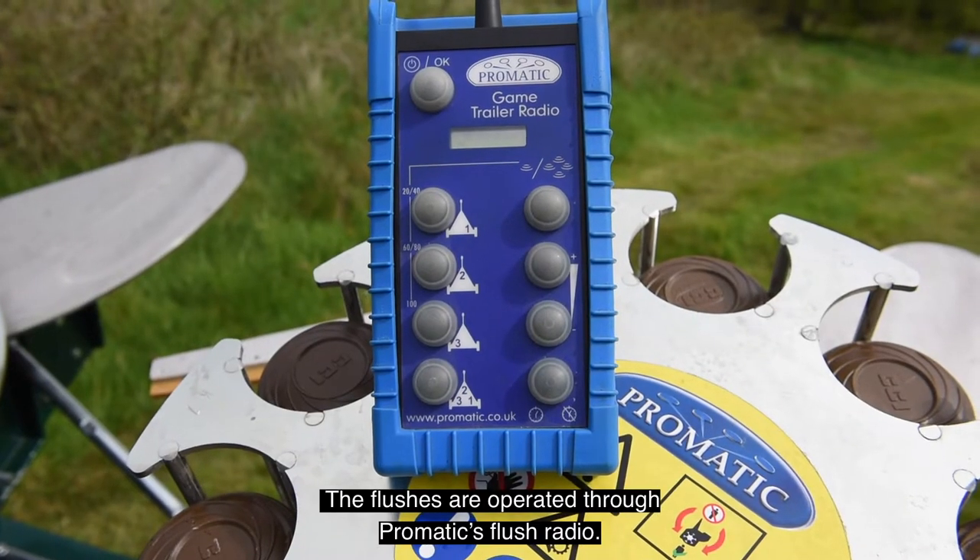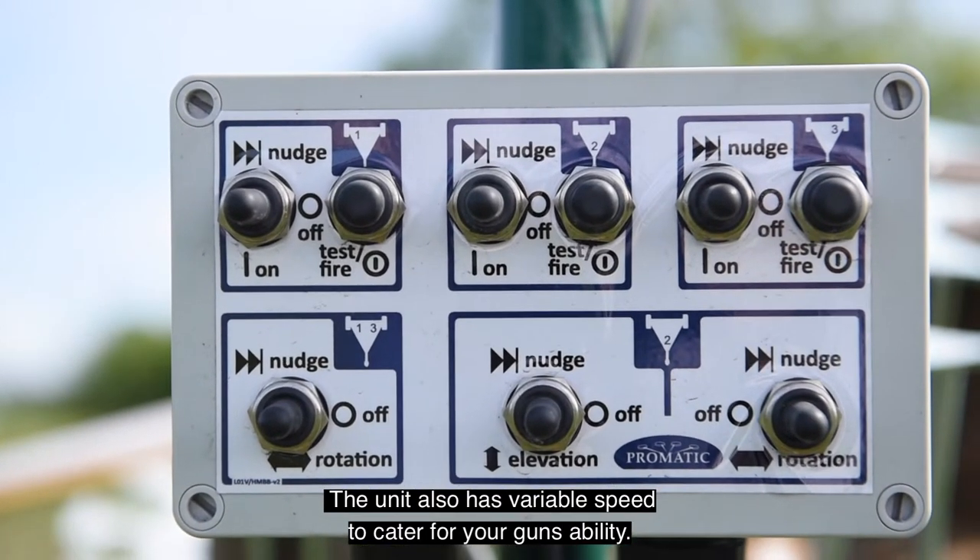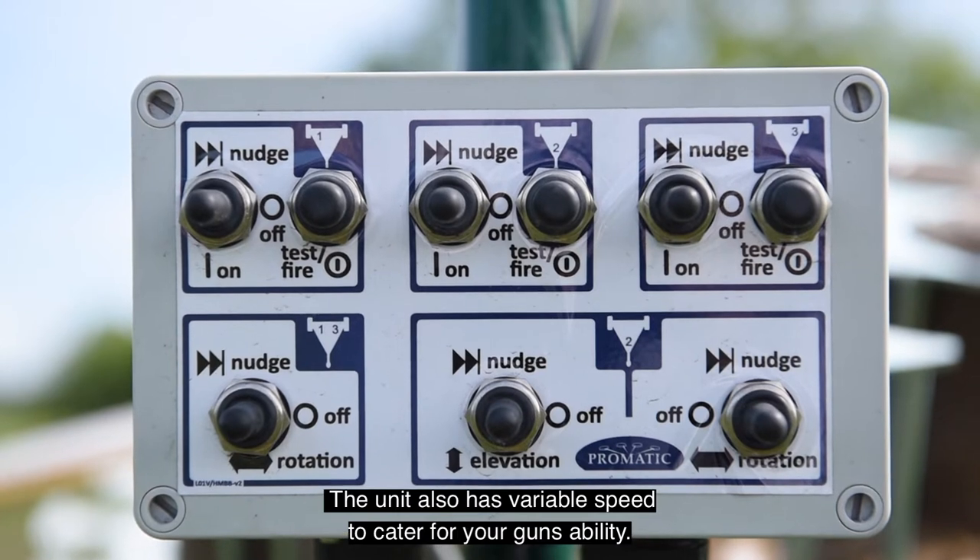The flushes are operated through Promatix flush radio. The unit also has variable speed to cater for your gun's ability.